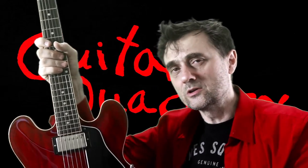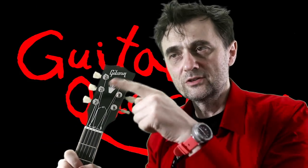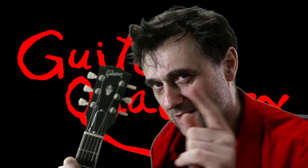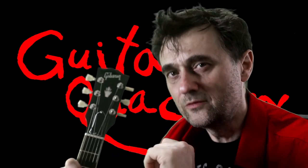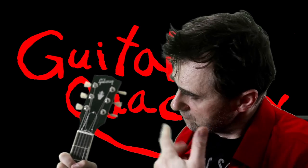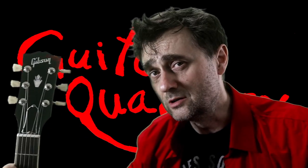I'm not going to show you in this video how to put the strings on the tuning machines, because I am making another video about that. It's going to be a detailed, comprehensive video that you're going to like, so subscribe so you don't miss it.